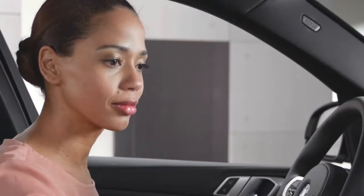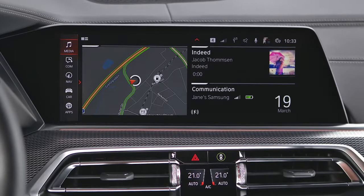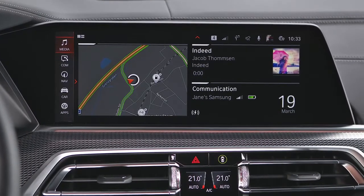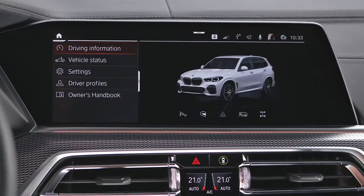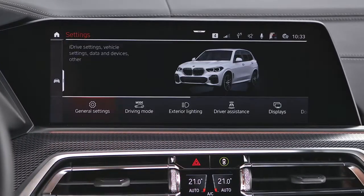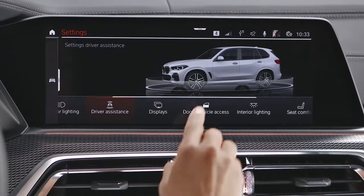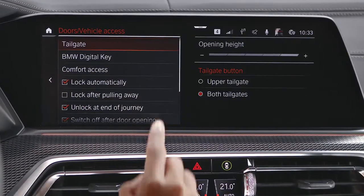The BMW Digital Key menu, in which you can activate, deactivate, or remove Digital Keys, can be found via Car, Settings, Doors & Vehicle Access, BMW Digital Key.